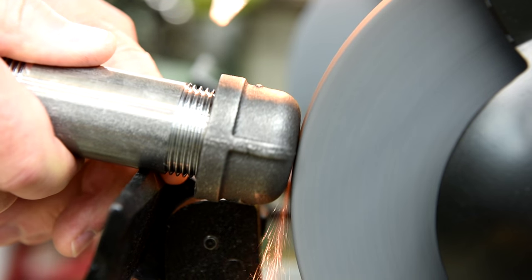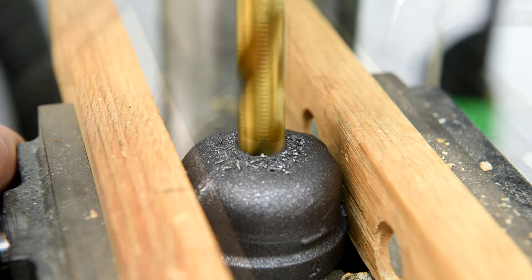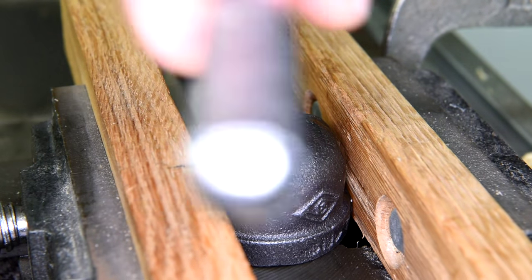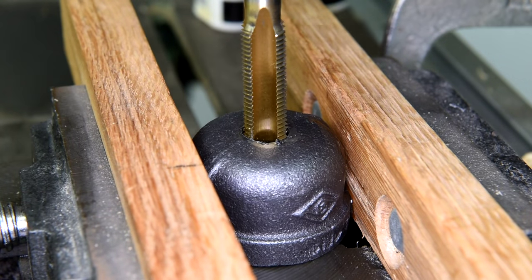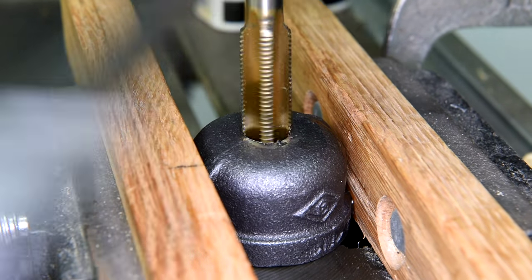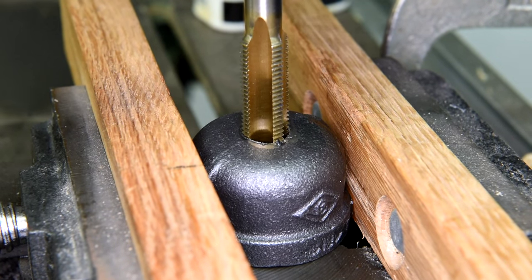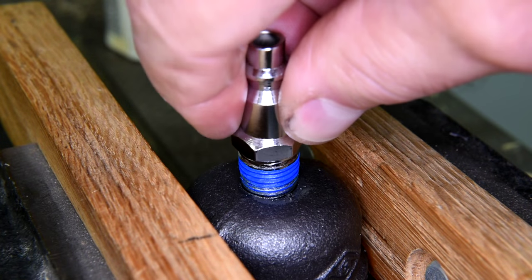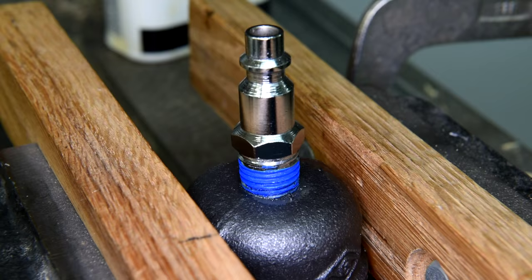My plan is to make a little pressure pot that can withstand all the pressure my air system is capable of delivering — a maximum of about 135 pounds. I'm going to make a little prototype here, and so far I've only got a little over $5 invested in it. If it looks like it's going to work, I'll just upscale it — instead of using one-inch pipe, I'll use one-and-a-half-inch pipe, or maybe two.